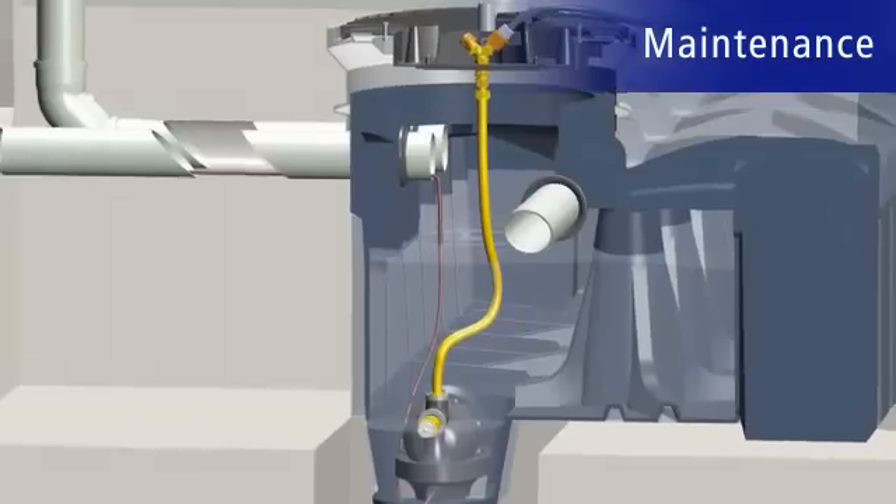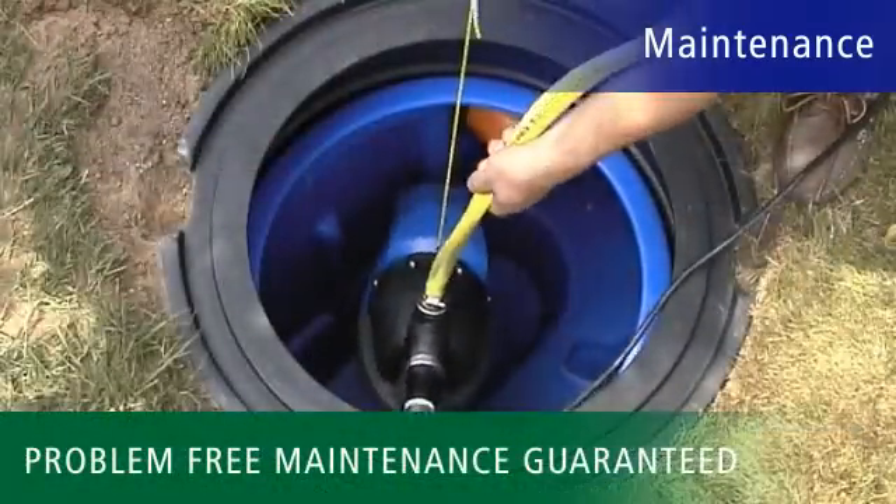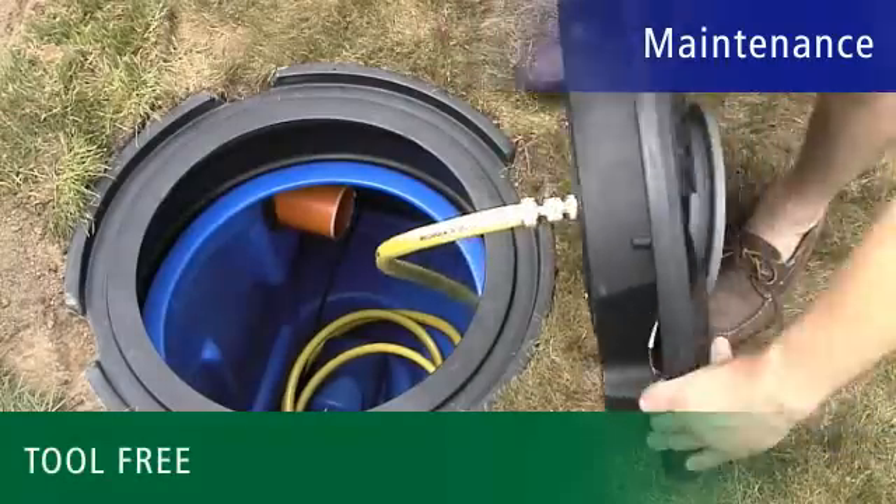Problem-free maintenance is guaranteed thanks to uncomplicated installation and removal. Only RevaTech offers this advantage. Watch out for hidden maintenance problems.